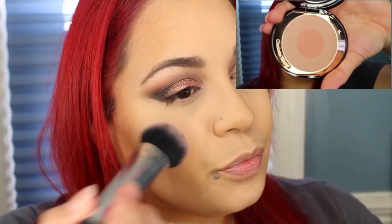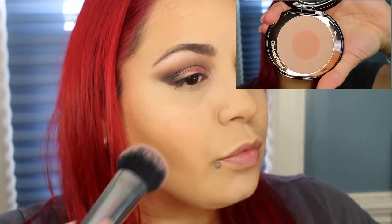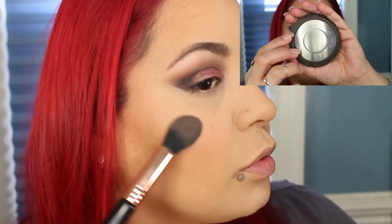Go ahead and bronze the face using my Physicians Formula Bronze Booster in Medium to Dark. I'm going to add some blush using the Charlotte Tilbury Chic to Chic Swish and Pop Blusher in First Love. And for highlight, I'm going to be taking the Becca Shimmering Skin Perfector in Rose Gold.